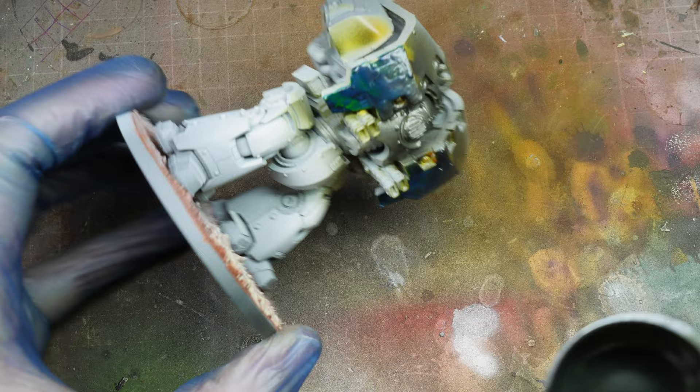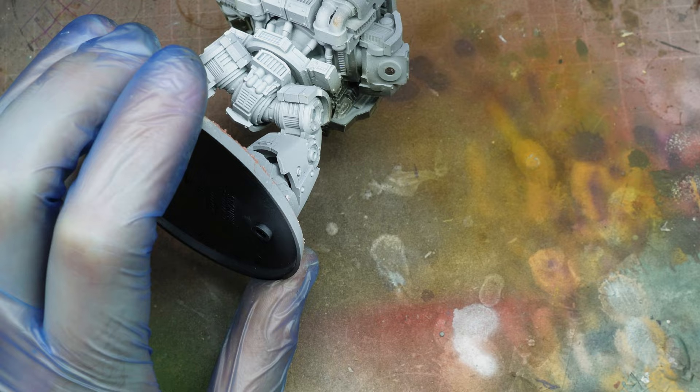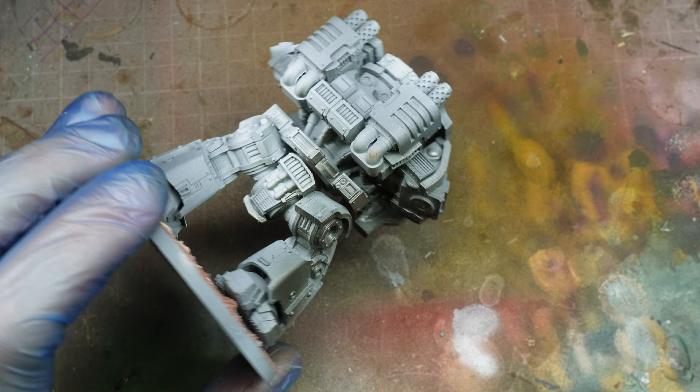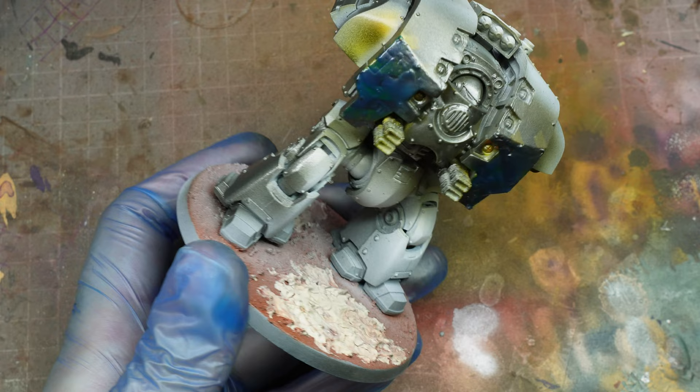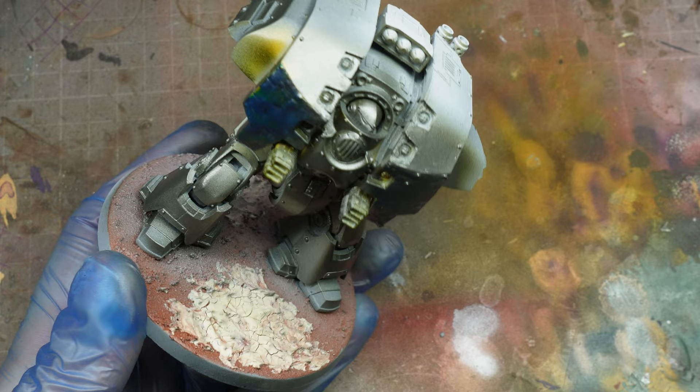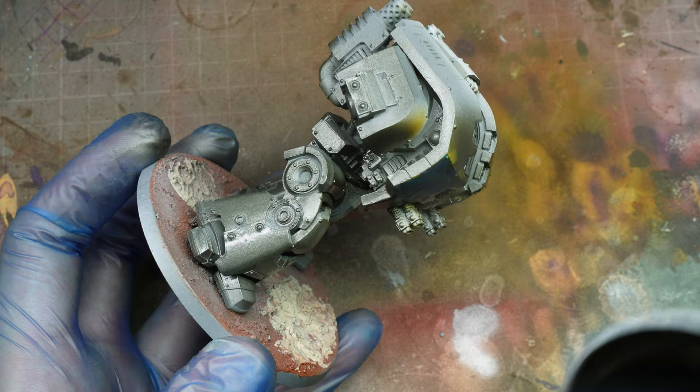We're now going to move on to the silver elements. We need Gold Green, Green Black, and Plate Metal — and we're going to mix these in a one-to-one-to-one ratio. Then we're going to mask off the hazard striping we've just put down. That green within the armour adds a little bit of interest to what could potentially be quite a boring colour scheme, and the Grim Black darkens that Plate Metal colour down as well.